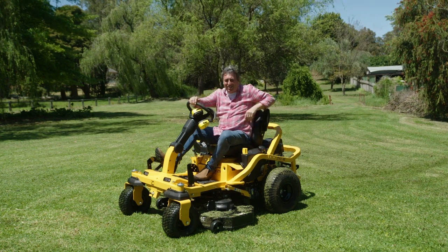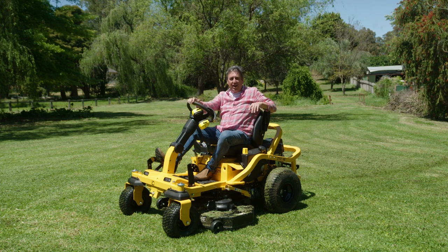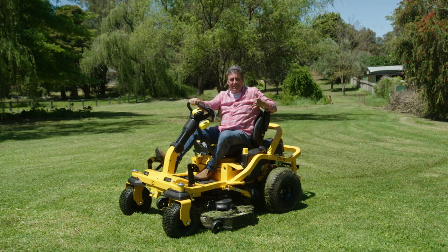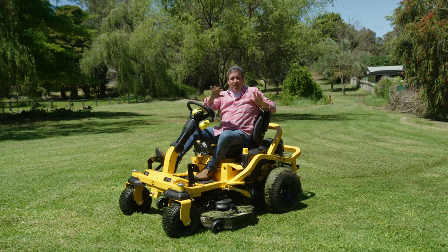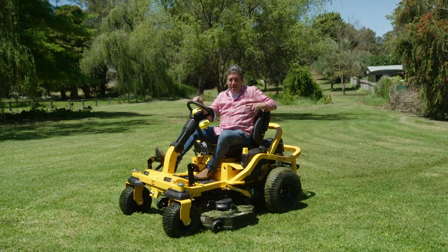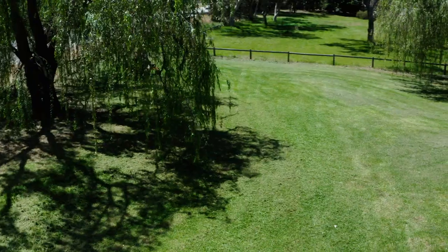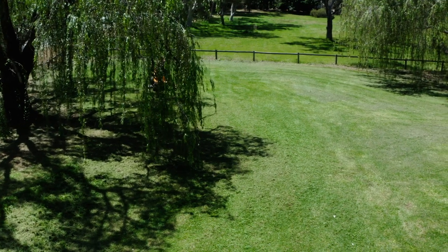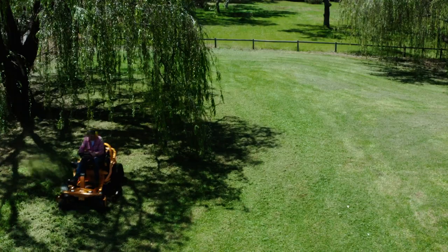That Nigel Ruck, he's a legend. Since Cub Cadet introduced this new Synchro Steer four-wheel steering technology, it has changed everything. It makes caring for a gigantic lawn, or even a mid-sized lawn, so much easier. The trick with mowing large areas is to do the perimeter first and then mow crossways, effectively creating alternating patterns.